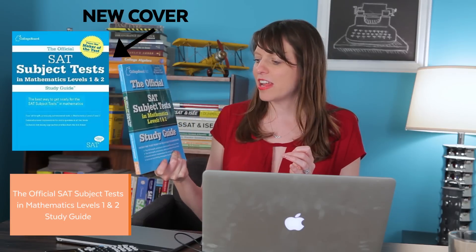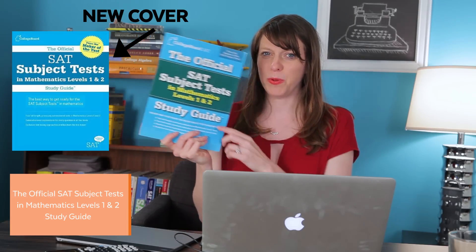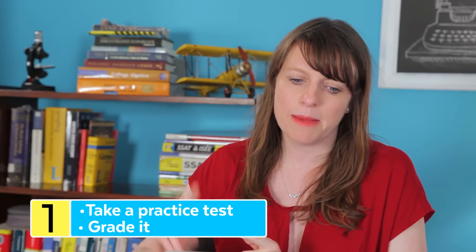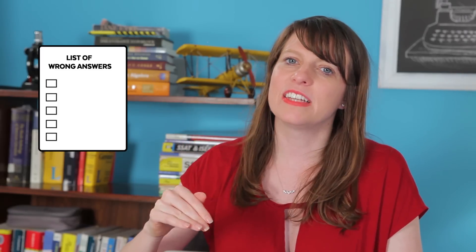So you're going to have to buy it. I recommend that you get this book. What is in here is two copies of full-length previously administered mathematics tests for both the level 1 and level 2. So step 1, take a practice test from in there, grade it, and then step 2 is go over what you missed and make a list. What should be on your list is every type of problem that you missed, and basically a laundry list of areas for you to review in terms of content.